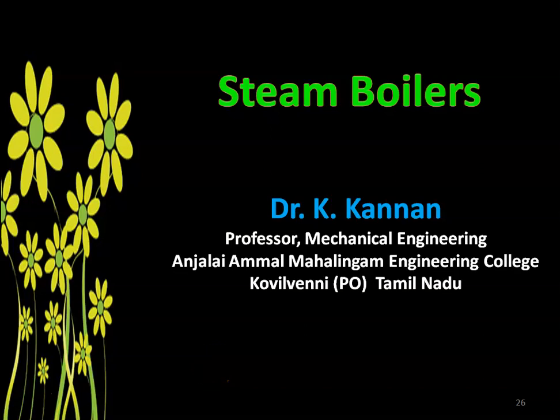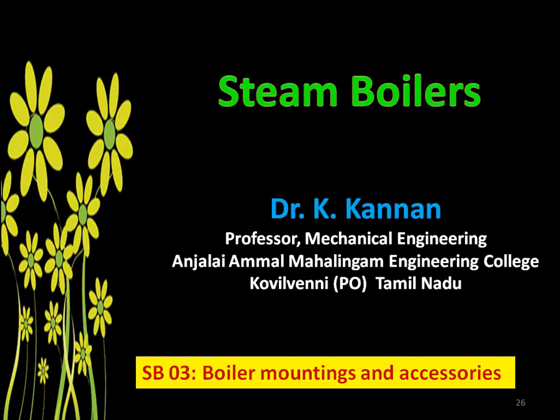Dear friends, I am Dr. K. Kannan, Professor, Mechanical Engineering, Anjali Ammal Mahalingam Engineering College. I am happy to meet you again through the video lecture on the subject steam boilers. This is lecture number 3 on steam boilers, and the topic is boiler mountings and accessories.